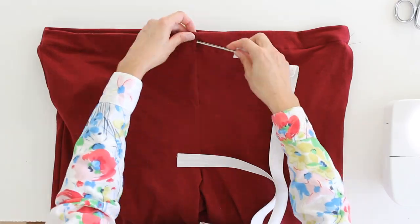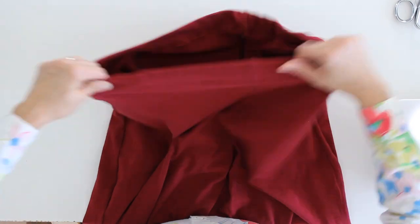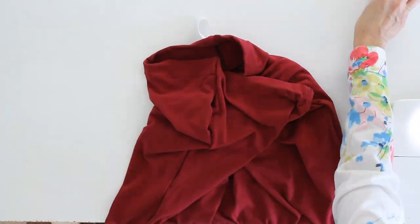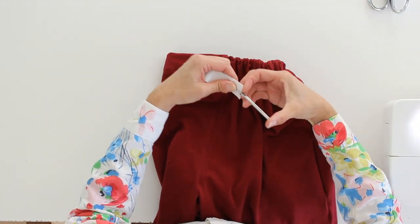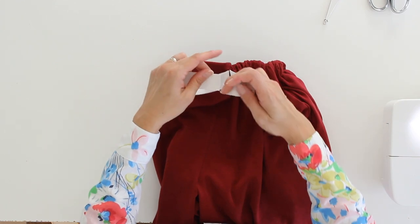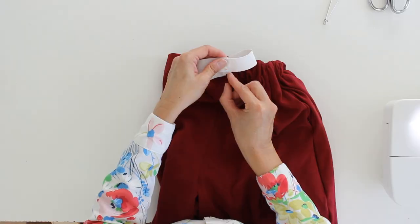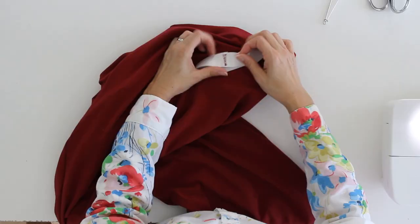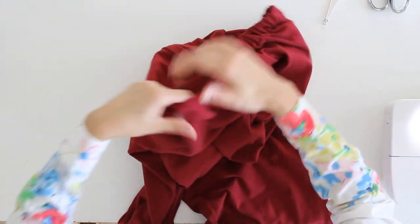If you'd like a bodkin I have it linked below, but if you don't have one you can also use a safety pin to insert your elastic. Take your one-inch elastic through the casing. Make sure as you're pulling that you don't accidentally pull the elastic all the way through and lose it inside the casing. Once you have the two ends of elastic out, overlap them and zigzag stitch them together. Once stitched, pull it on into the casing.